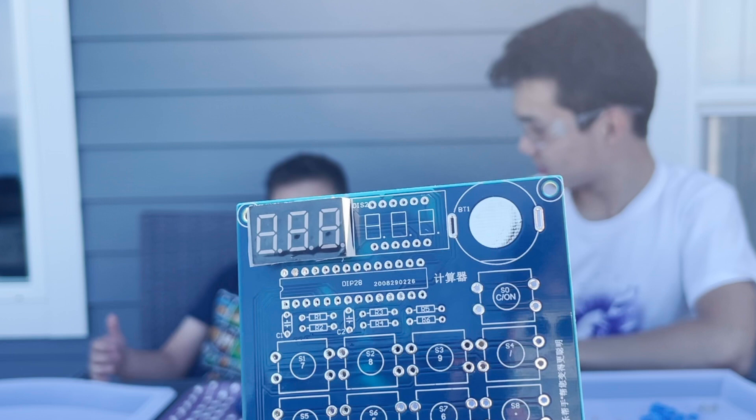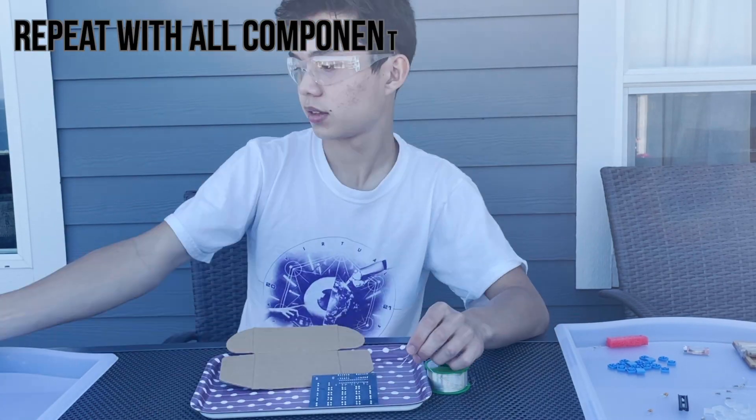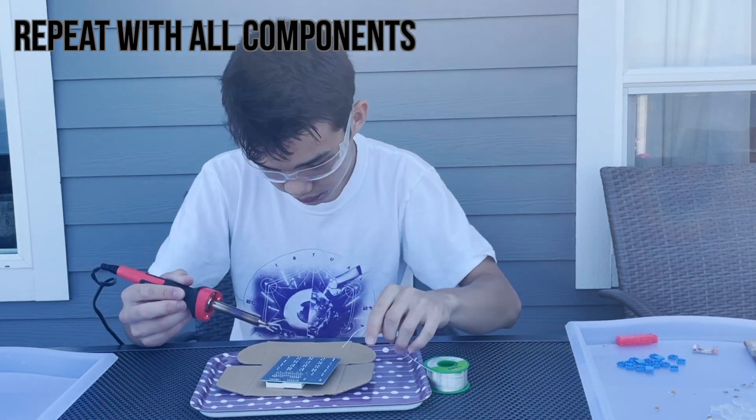This is our circuit with the screen attached. Here you can see my soldering job. Repeat this for all of the components. I had Ethan's help for this.